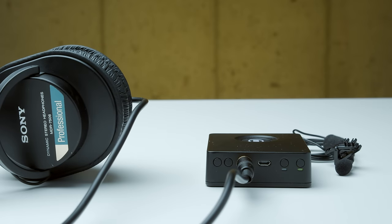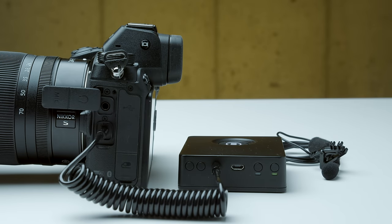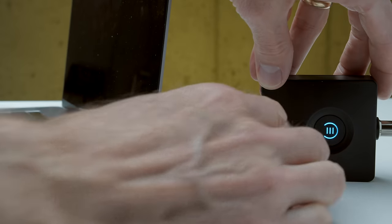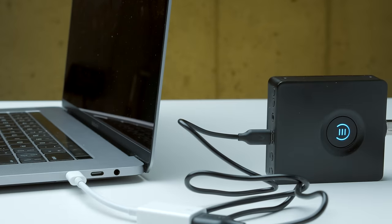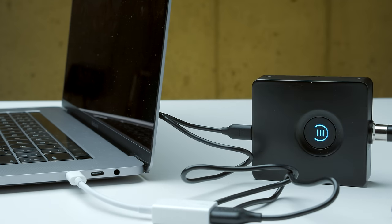It also has a 3.5mm output so you can monitor with headphones or send the audio to your camera. You can also use it as a USB microphone — connect it to your computer and your computer will recognize it as a class-compliant USB audio device. And you can do all of this without a computer or phone if you just want to record audio: plug in the microphone, press the record button, and you're on your way.